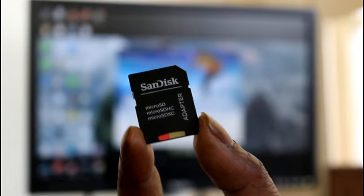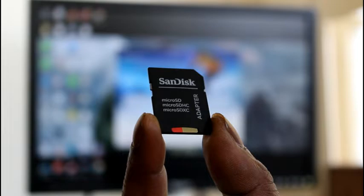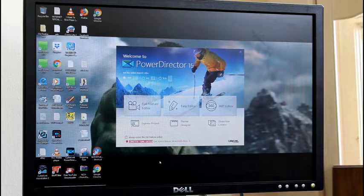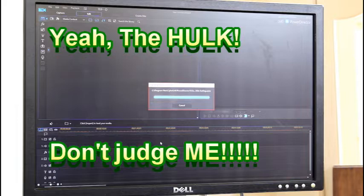Hey guys, we're back. This is the little micro adapter with the micro card in it — this is going to go into the slot of the PC. I use PowerDirector 15 — it's a real easy, real cool editor. I've got my card already in the slot, so I'll put it into the full feature editor. This is actually the clip I've taken of me recording myself.